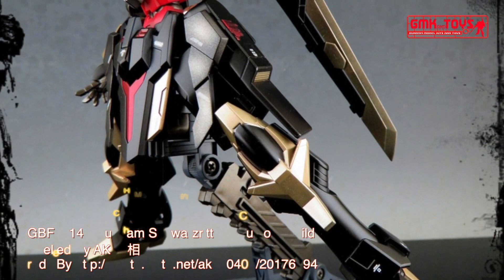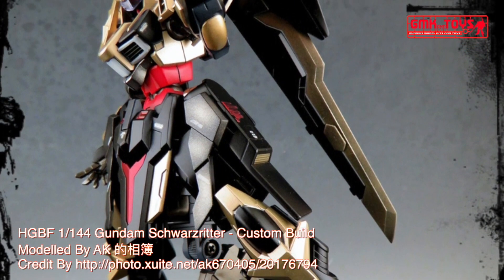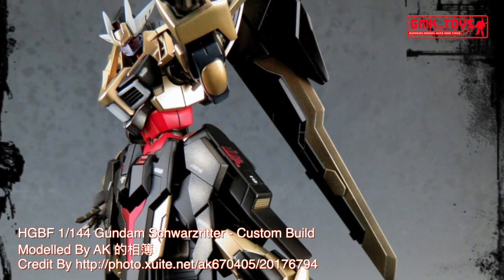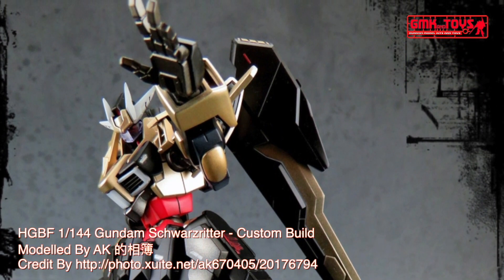Hi my friends and everybody. Welcome to GMK and Toys channel. Today we will show you Gundam Plastic models, custom build by AK. HGBF 1/144, Gundam Schwarzreiter.